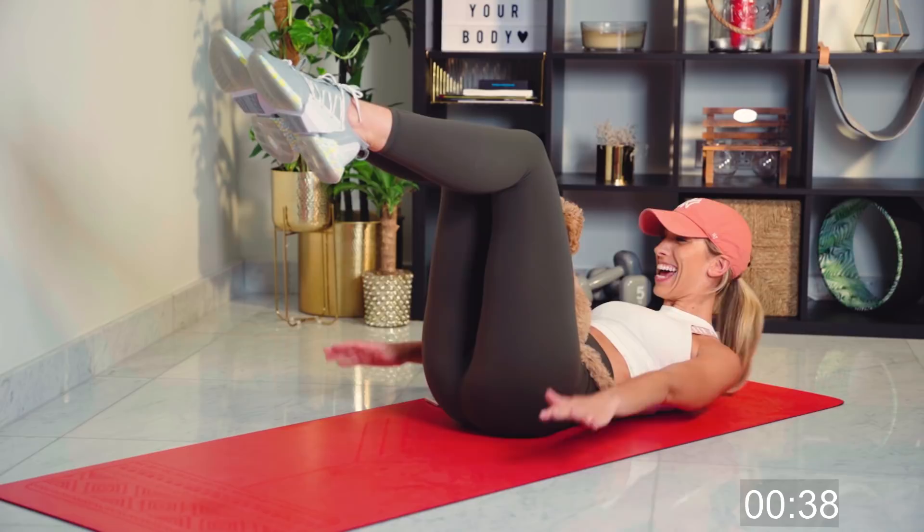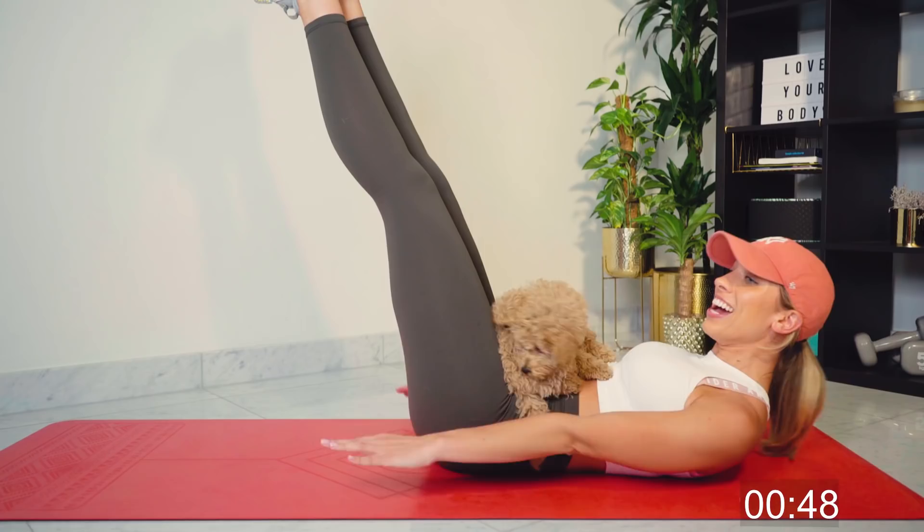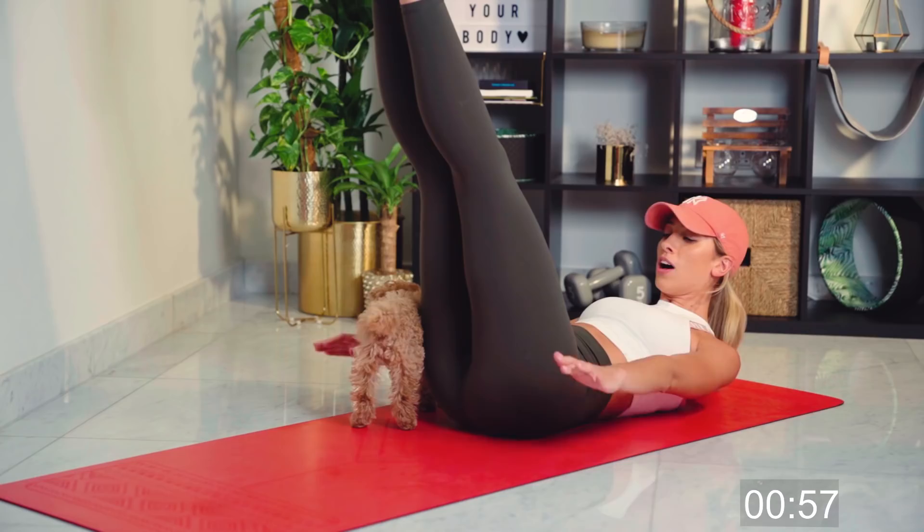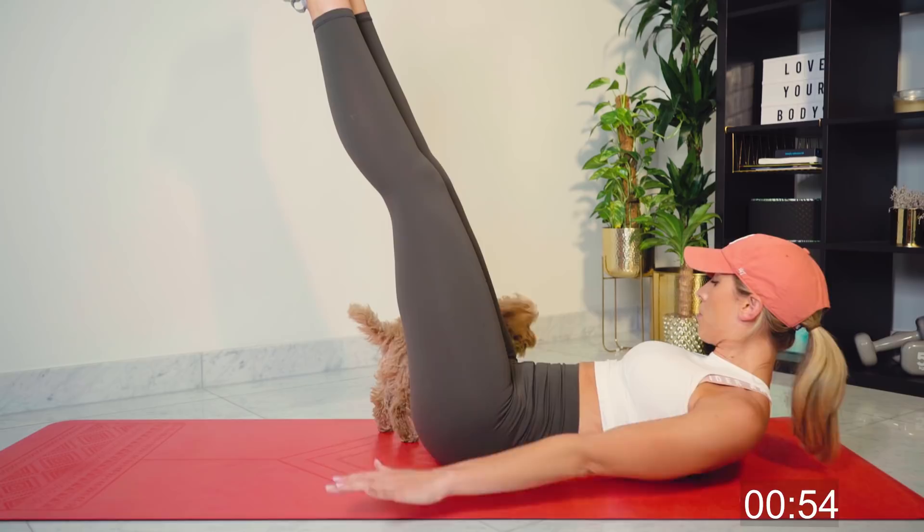Go with the level that suits you. 10 seconds left — be careful, keep breathing. We're nearly there. Good work. Five, four, three, two — no break. One.